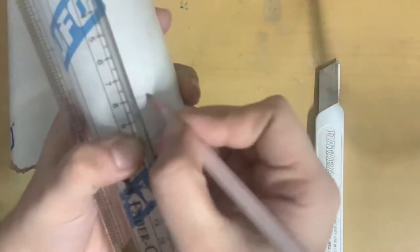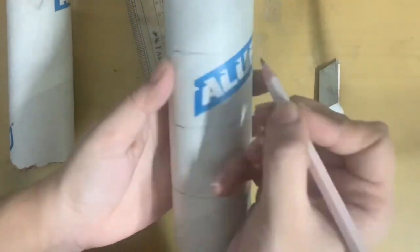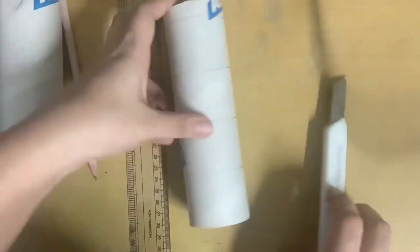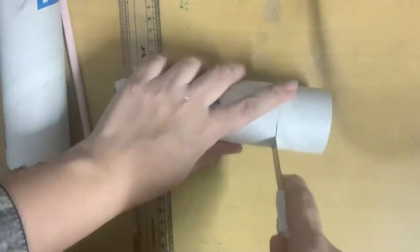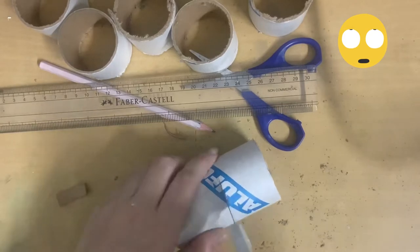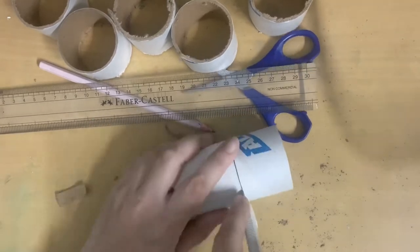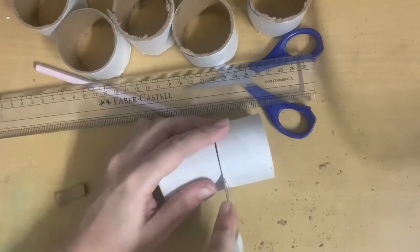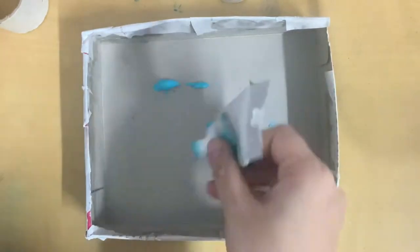Now I'm taking my foil paper roll and measuring four centimeters on it — you can adjust according to the height of your box. My cereal box was four centimeters in height so I used four centimeters. Using a cutter, I cut these rolls — my foil paper roll was really thick and very difficult to cut. So make sure if you're doing this DIY, you have someone to help with the cutting, and if you're young, please take help from an older person.